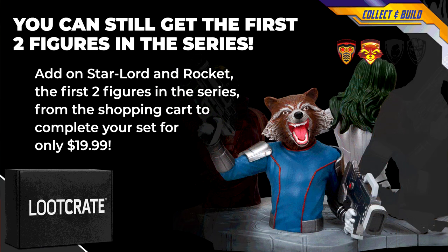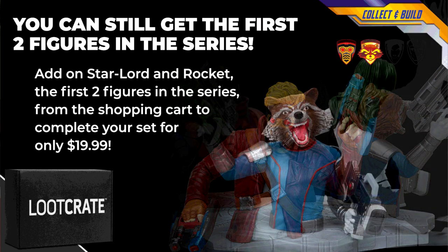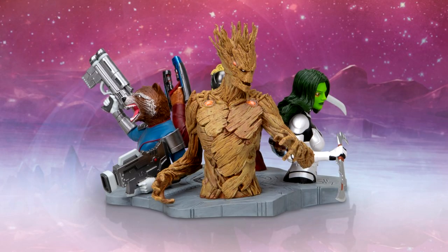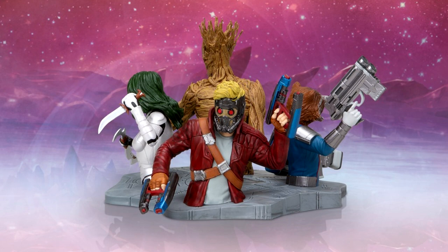The Defend and Protect Crate concludes the official licensed Guardians of the Galaxy figure set with Groot. Continuing from last month's Rise Up themed crate, this collaboration with Marvel is the fourth and final piece in a series of Guardians figures following Star-Lord, Rocket Raccoon and Gamora. There's a link in the description and a discount code — use Sorrel15 to save 15% on August's themed crate, Defend and Protect the Universe.